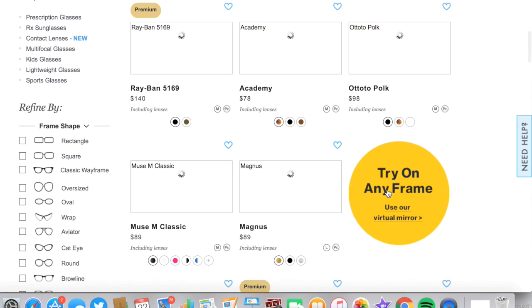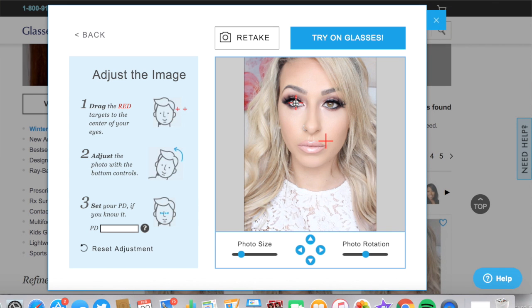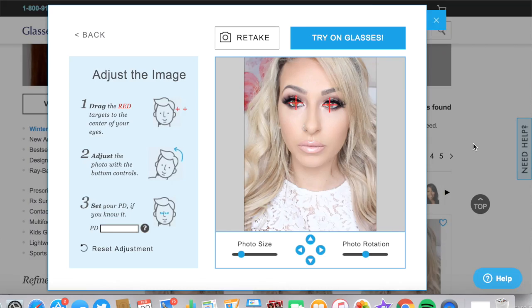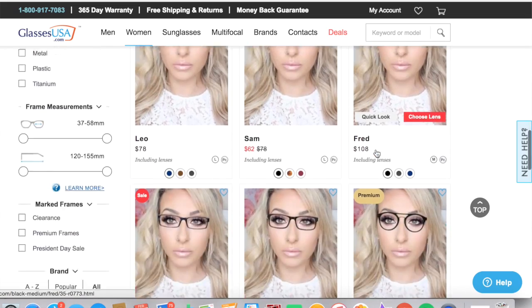I wanna say a huge thank you to them for sponsoring today's video and for creating affordable glasses, because glasses get very pricey and especially in Ireland — it's not what Glasses USA is all about. They bring affordable prices to you, there are thousands of different styles of glasses, and you can actually upload your own picture to the website and try on all the different glasses virtually to see which ones suit you best. I like to have a couple of different pairs depending on my mood, and I'm gonna show you a couple of different styles.